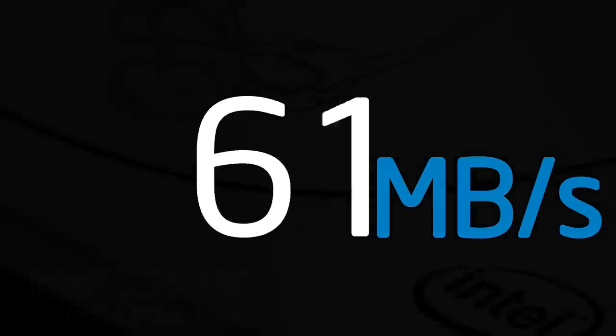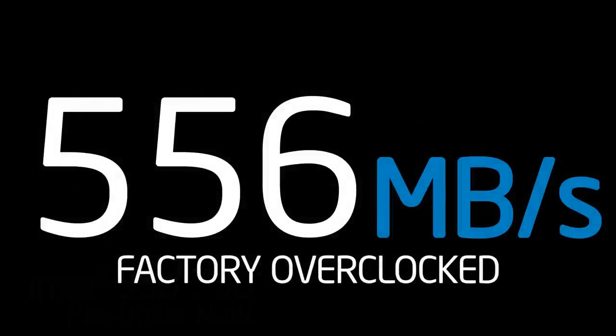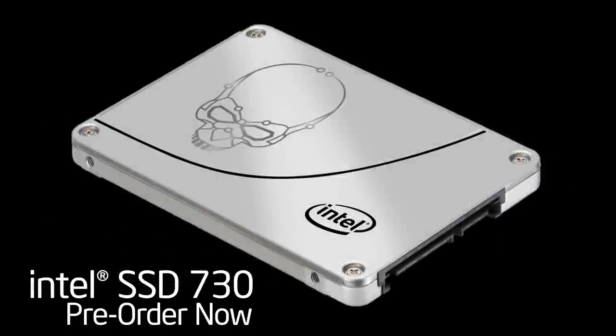With its factory tuning and data-centered DNA, an Intel 730 Series SSD is an amazing choice for gamers and performance enthusiasts.